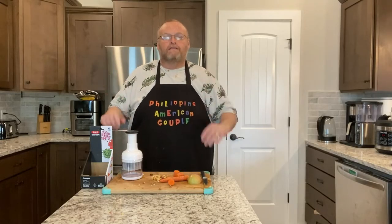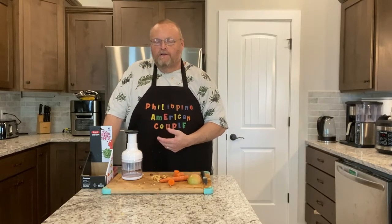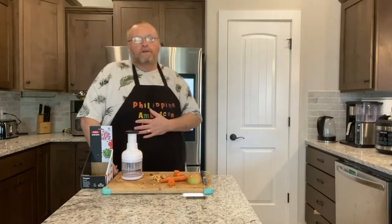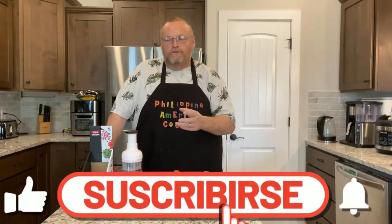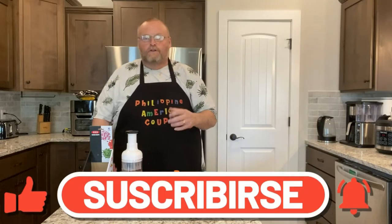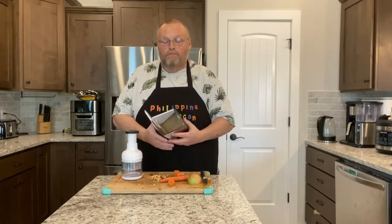Hello and welcome back to the kitchen, all my kitchen gadget lovers — I got another treat for you today. This is David with Philippine American Couple. Please like, subscribe, and share, and hit that alert bell — we really appreciate it. You know how much I love gadgets, and especially kitchen gadgets.